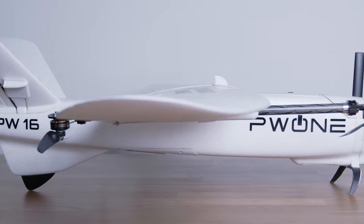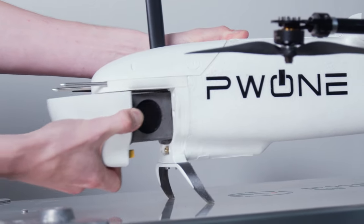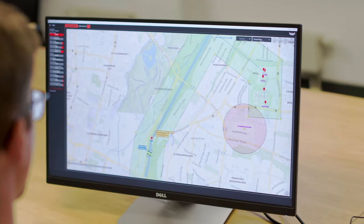Air Lift is easy to set up, quick to learn and convenient to operate. To prepare Air Lift for operation, you simply insert the battery, upload your planned mission and you're good to go.